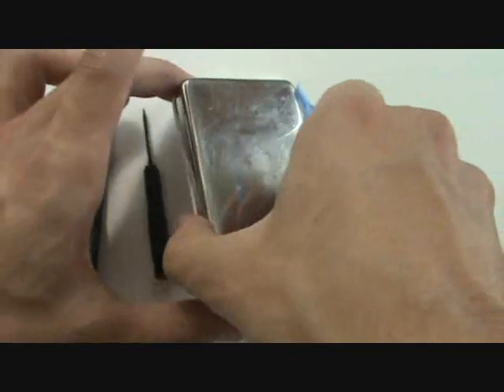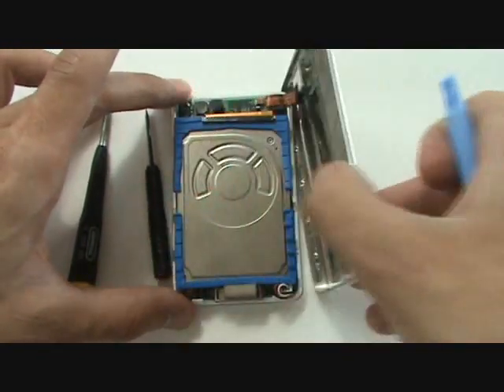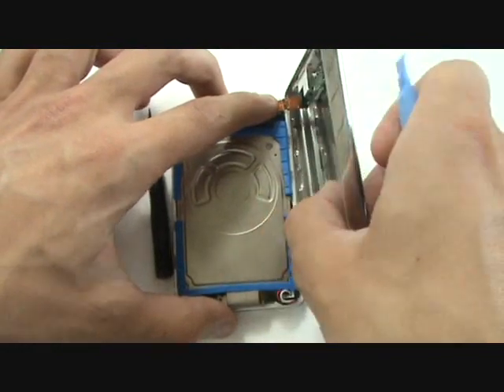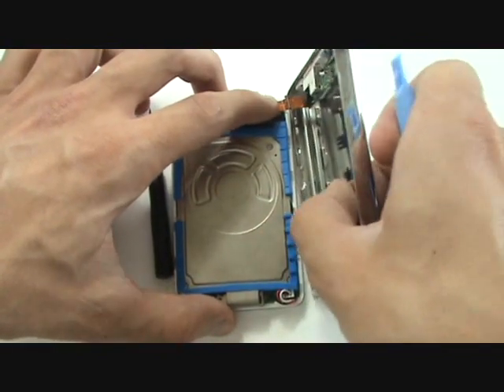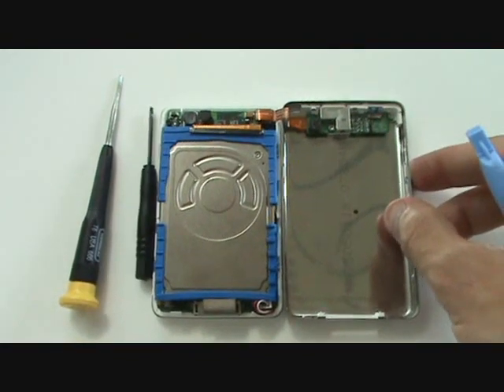Once we've freed the clips on this half of the iPod, we're able to open up the back casing to the right. Now be careful because there is still a cable attached leading to the headphone jack and hold switch assembly, and there's also adhesive holding the bend and the cable together.